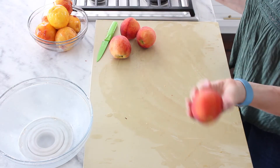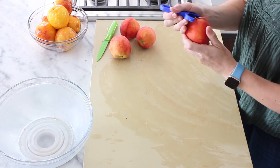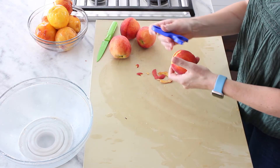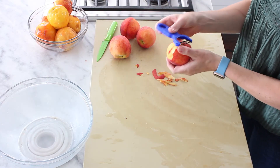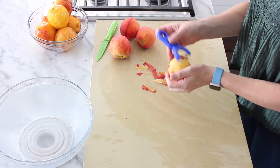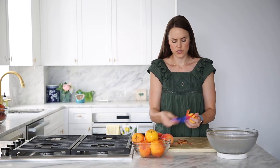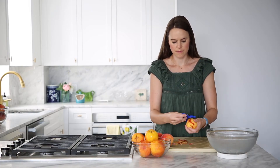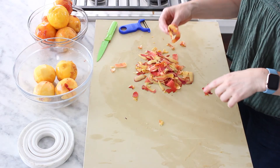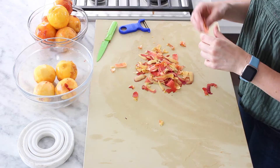We're just going to take our peeler — I like to use a Y peeler because they're faster — and peel our peaches. This works best for peaches that have a little bit of firmness left and aren't going to just moosh in your hand. That's it. Just repeat with all your peaches. So that was peeling with a peeler — pretty self-explanatory. And you're wondering what to do with all these peels that have nice bits of peach on them? You eat them.